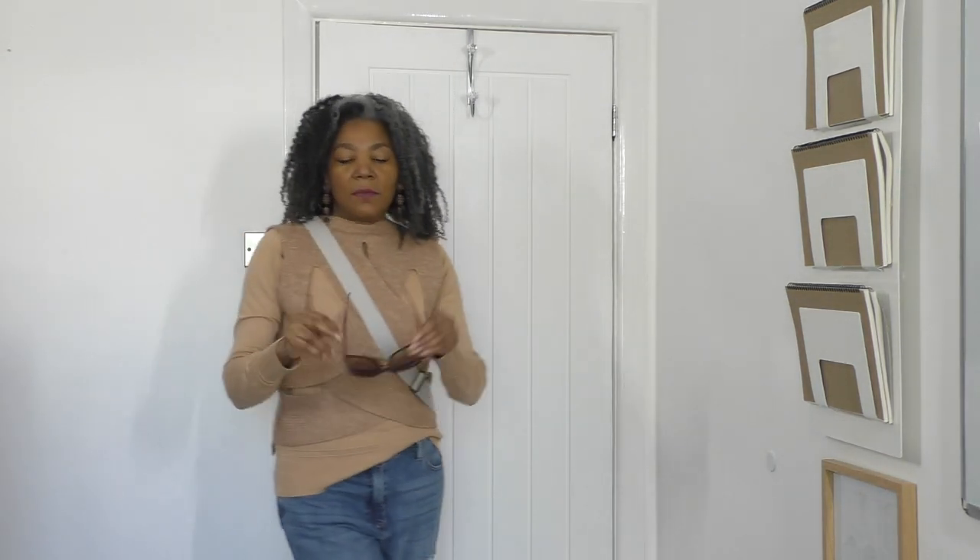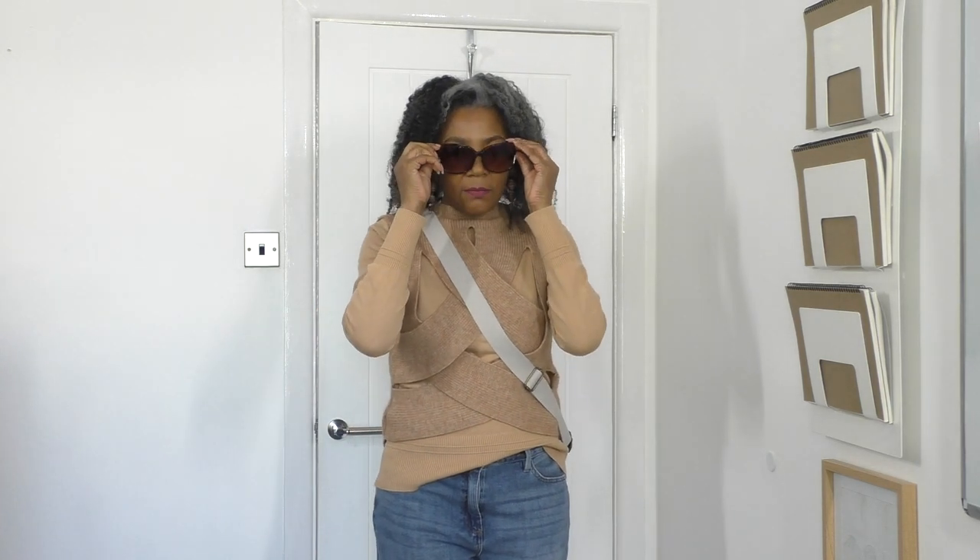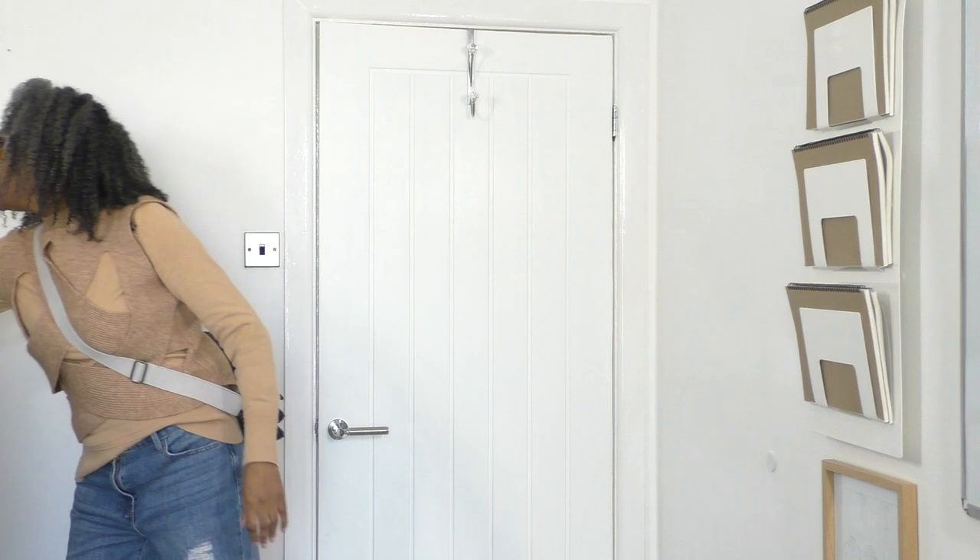I'm going to be wearing some sunglasses — these ones. And I've got earrings on. I'm going to put the scrunchie on because I want to ruche up my sleeves. That's the look that I've got for today.